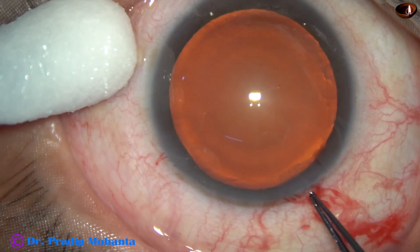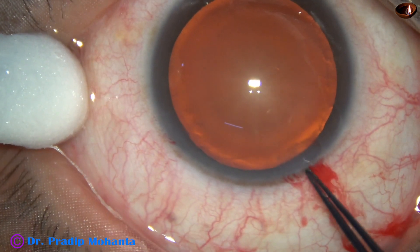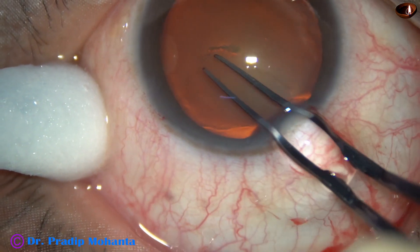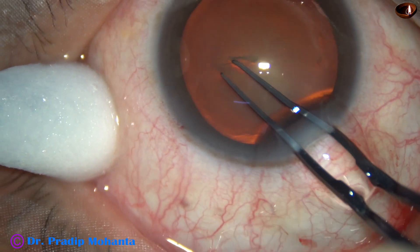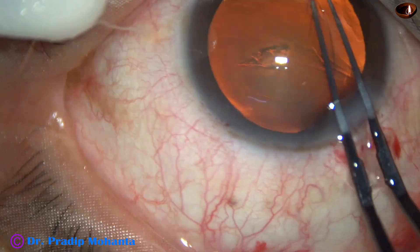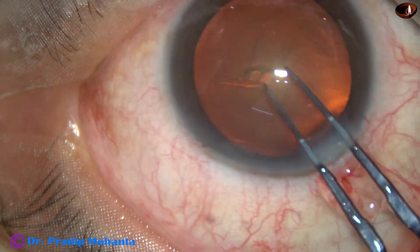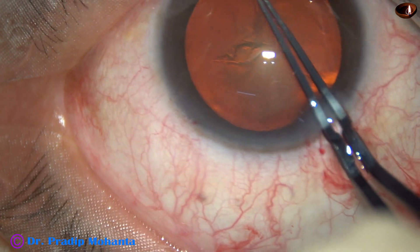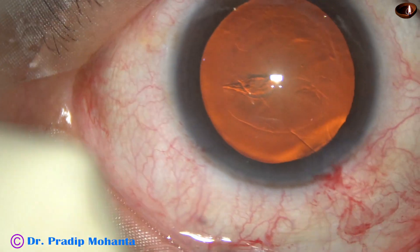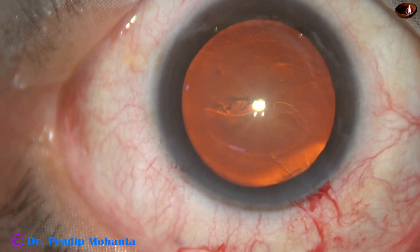Side port is made, now rhexis. The rhexis forceps goes in, it pierces the anterior capsule at the center, goes to the periphery and holds one side of the torn capsule. Now this capsular tag is guided all around to get an adequate size rhexis of about 5.5 mm.